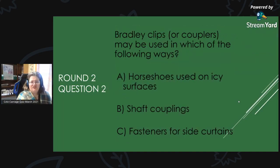Round 2, Question 2: Bradley clips or Bradley couplers may be used in which of the following ways? Is it A, horseshoes used on icy surfaces; B, shaft couplers; or C, fasteners for side curtains?